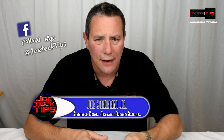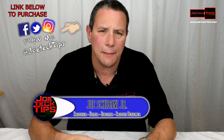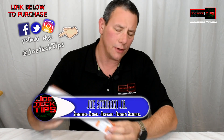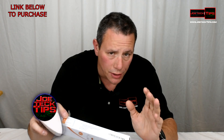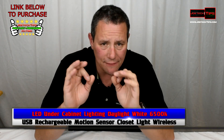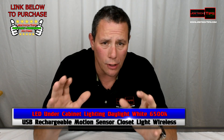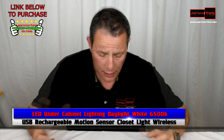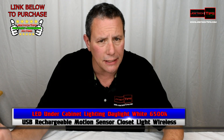Hey guys, this is Joe Tech from Joe Tech Tips — we're on Facebook, Twitter, and Instagram. Today we're gonna be checking out a rechargeable LED motion light. I'm gonna be giving this the Joe Tech Tips 'It's Awesome' rating because it is awesome, and I'm a huge fan of LED lighting.